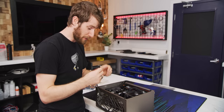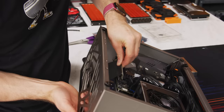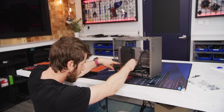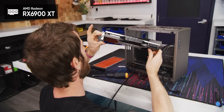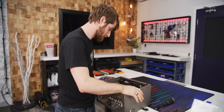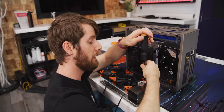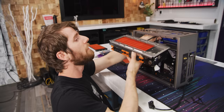Everything about this build is unconventional. We've barely even started and now we're putting in the graphics card already. We take our PCIe riser, plug it right into the PCIe slot, and secure it with two screws. For our GPU, we've gone full sex appeal — we've gone RX 6900 XT. The cable management doesn't even look that bad yet... it will. The idea here is that we're configuring both the top and bottom radiators as intakes, so we'll have positive air pressure inside the case.